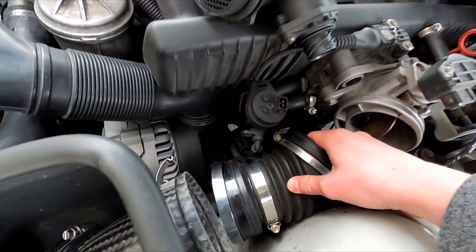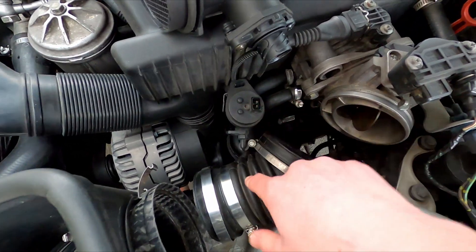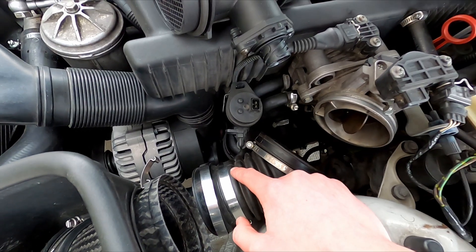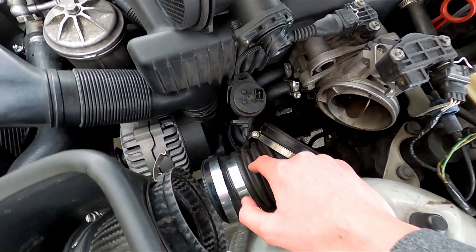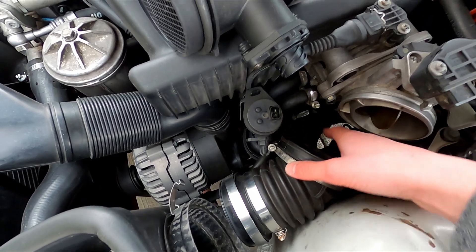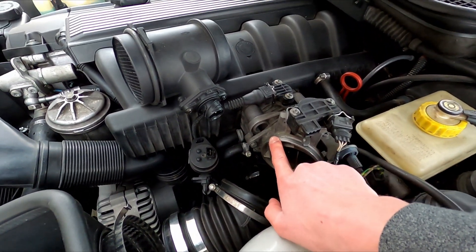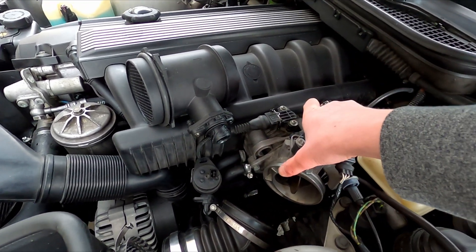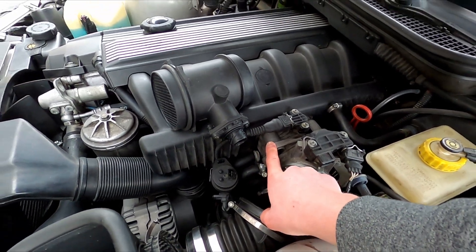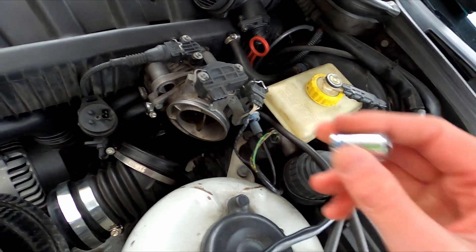You could honestly leave the intake boot here for this job. Under it is your idle air control hose which is kind of annoying to get on and off, so we'll leave it for now. The next step is to get the throttle body assembly off. There's the traction control throttle line and then your main throttle body — both use 10 millimeter screws, so I've got my 10 mil here.